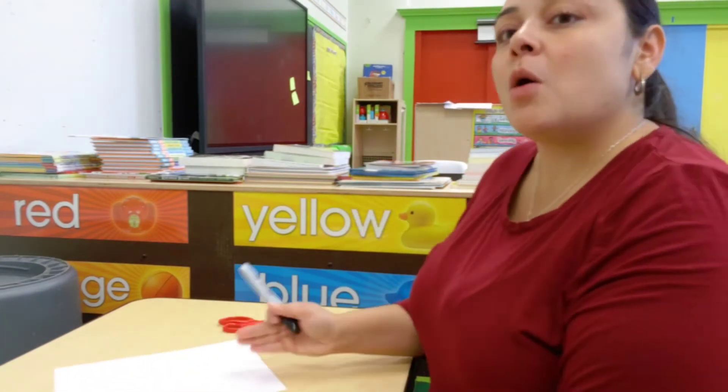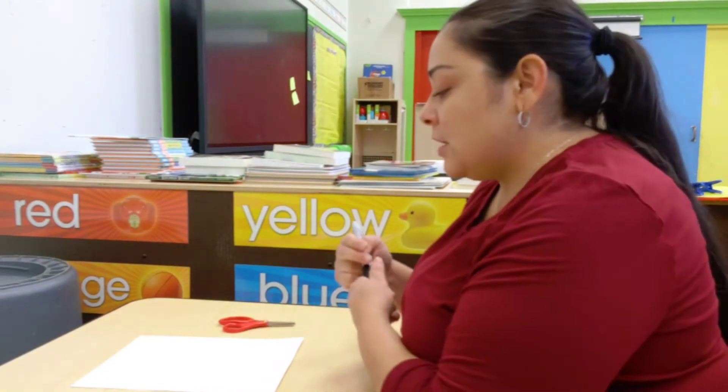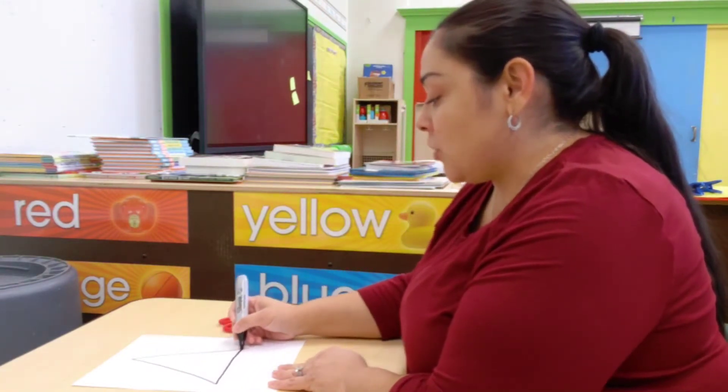What I'm going to make is a triangle. Very simple. I'm going to have an adult help draw you a shape. It could be a circle, a square, or a triangle.